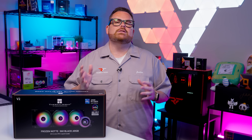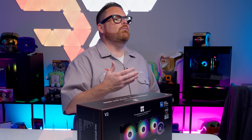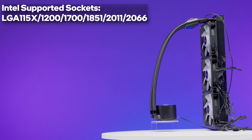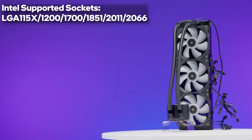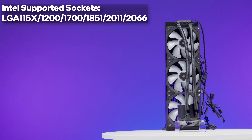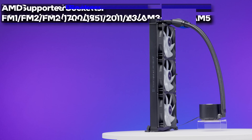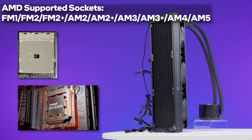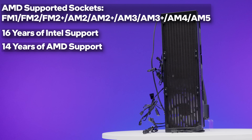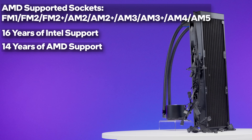When it comes to compatibility, if you're using a PC from the days when the Intel Core i5-2500K was cool, there's a good chance the Frozen Note will work in your system. It's compatible with more than a decade's worth of sockets for both AMD and Intel. For Intel, that means everything from LGA 1156 to LGA 1700 — and we know LGA 1851 should be fine too — covering everything from the Core i7-860 to the latest Core Ultra 200S processors. For AMD, it covers everything from FM1 all the way to the latest AM5 socket. That's 16 years of Intel support and 14 for AMD, so it's safe to say this cooler will work in your system — that is, if your case can support a 360mm AIO.